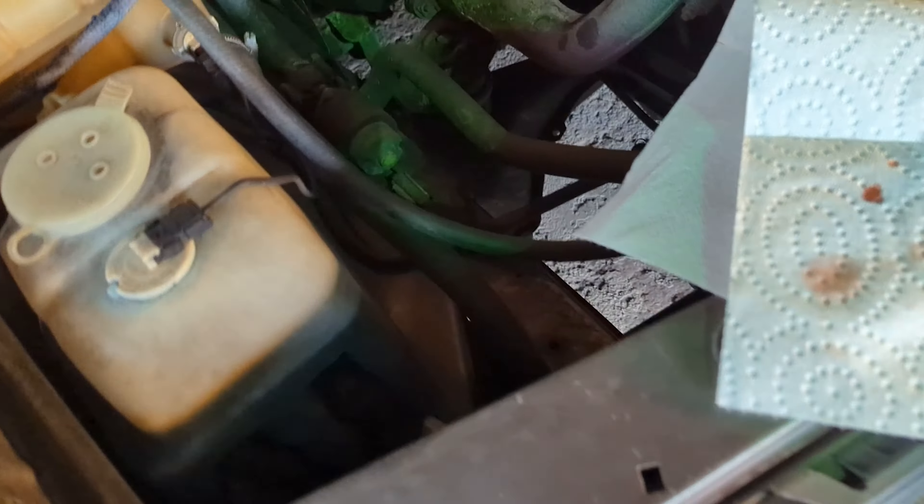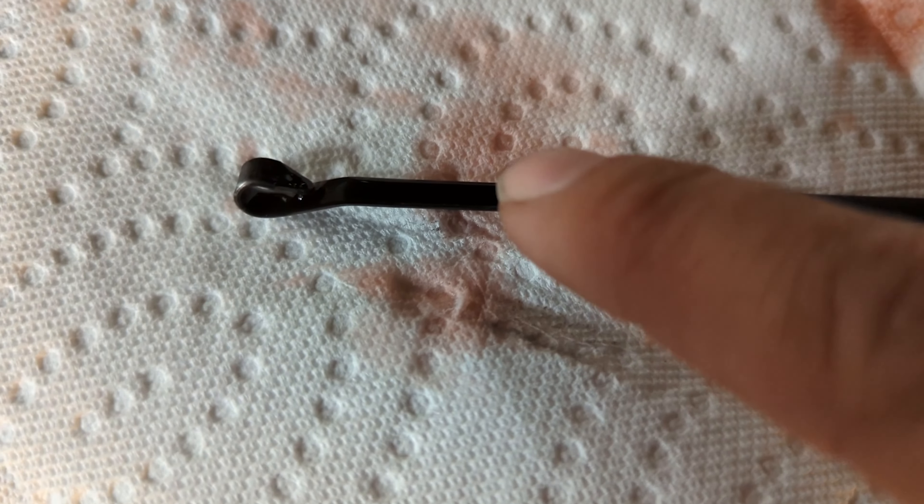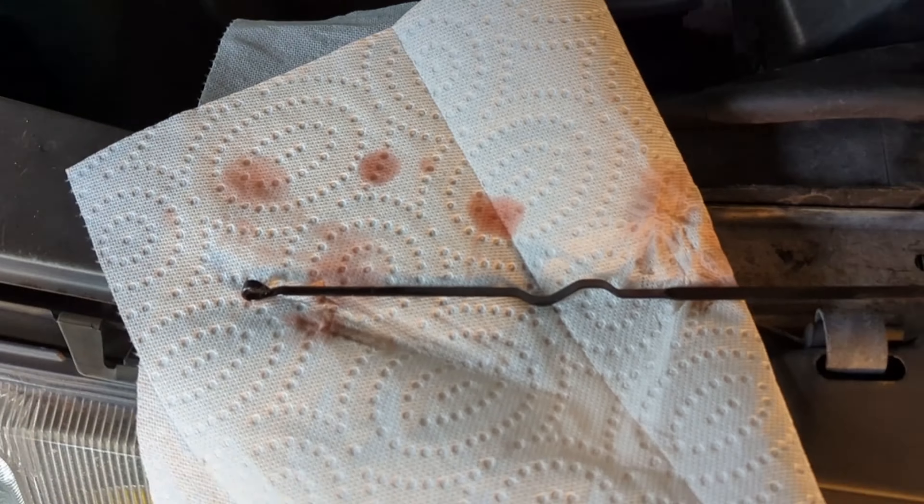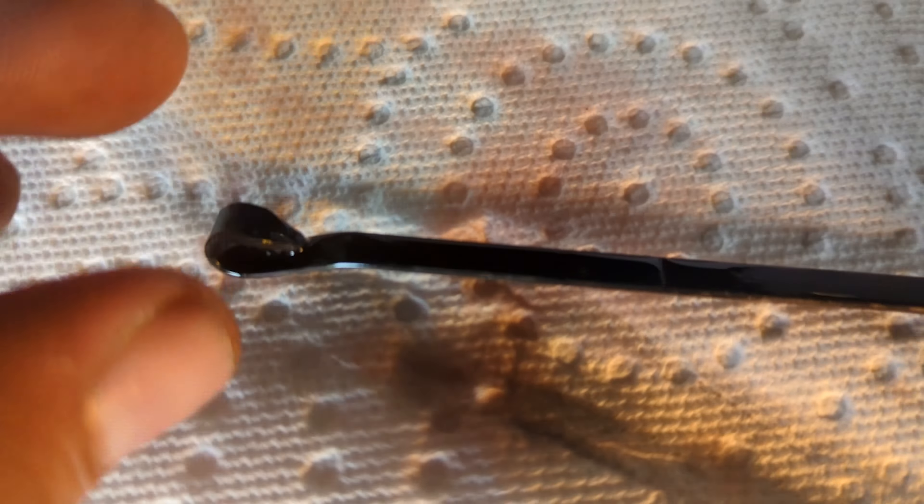You're going to want to pull the transmission dipstick out, as I mentioned, and you're going to see two marks on it. You're going to see a line here and a line here, and you're going to want the transmission fluid to basically be in the middle of those two lines. When it's between those two lines, you know you actually have transmission fluid. You don't want it to be below that first line, and you don't want it to be above that second line — you want it right in the middle.